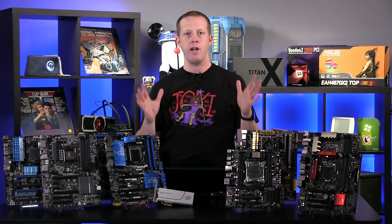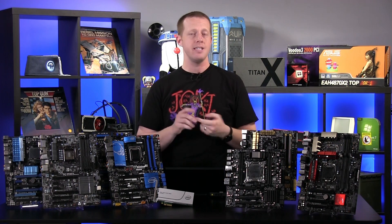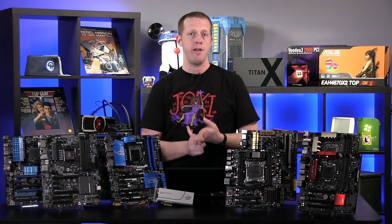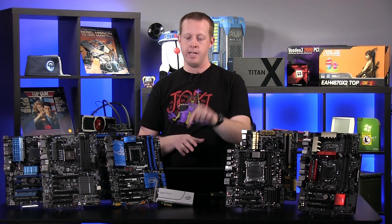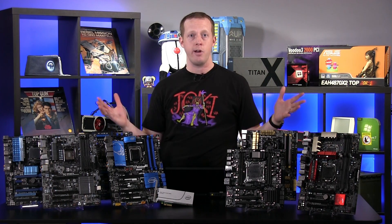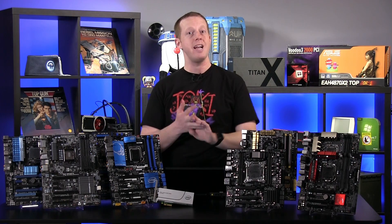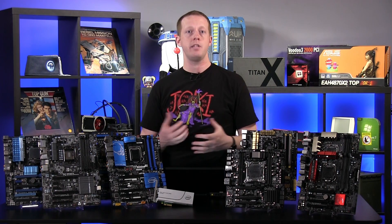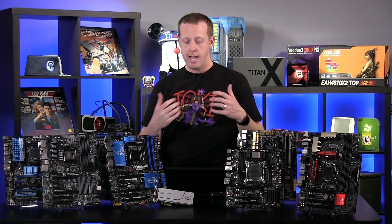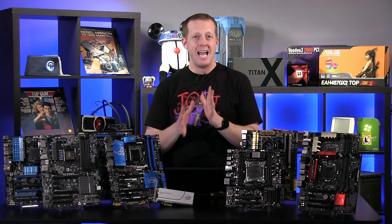Bootability — that's kind of where the real question mark comes in. Officially, Intel only supports Z97 and X99 platforms for booting their NVMe-enabled SSD 750 series of products. That's not a very wide range of products; there are plenty of people with Z87 or X79 platforms that may want to take advantage of this new SSD. In our testing, though, only those officially supported platforms really had full success.